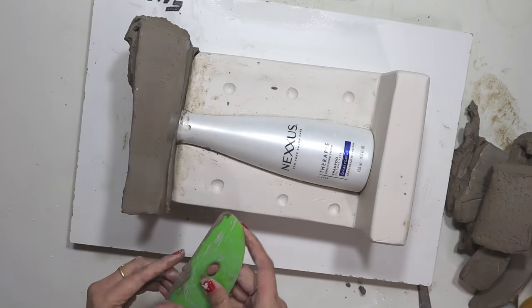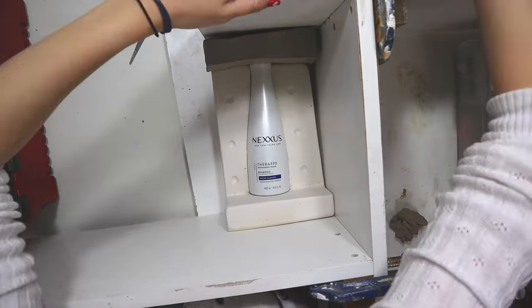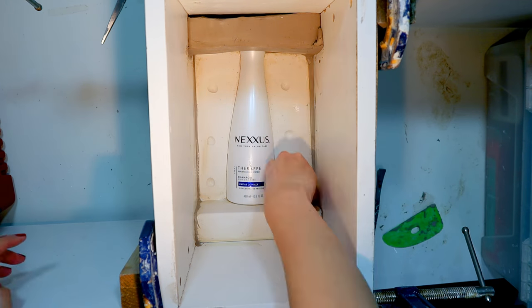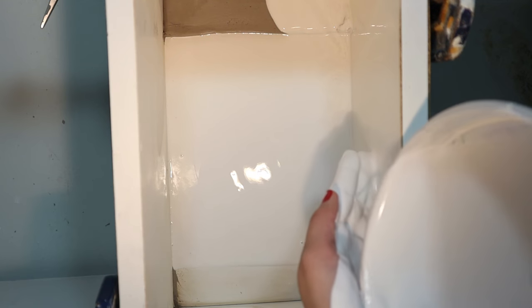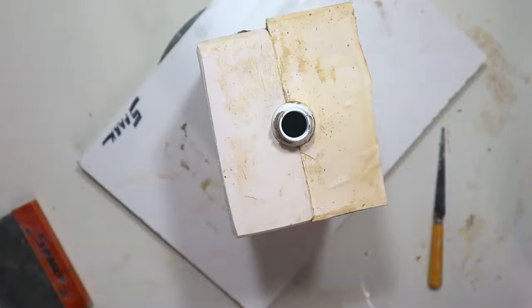Step six: repeat until all sides are done. Step seven: cast your collar.